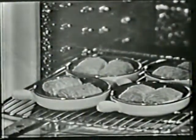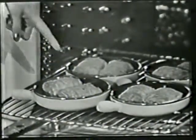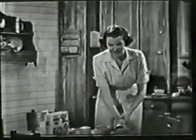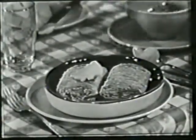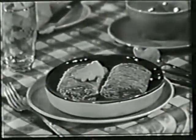Instead of the same old cereal bowls, I use small ovenware dishes like these. Two biscuits fit very neatly, as you can see. I pop them in the oven, toast them to bring out the delicious wheat flavor, and then this is my favorite recipe: put a pat of butter on the biscuits, sprinkle with cinnamon sugar, and pour on warm milk.